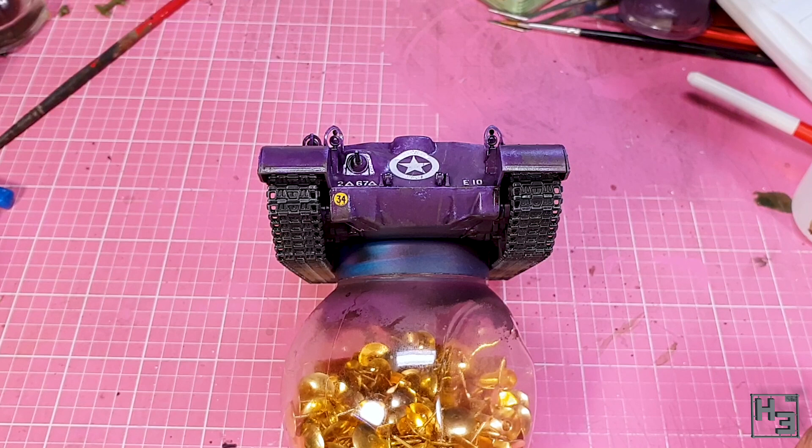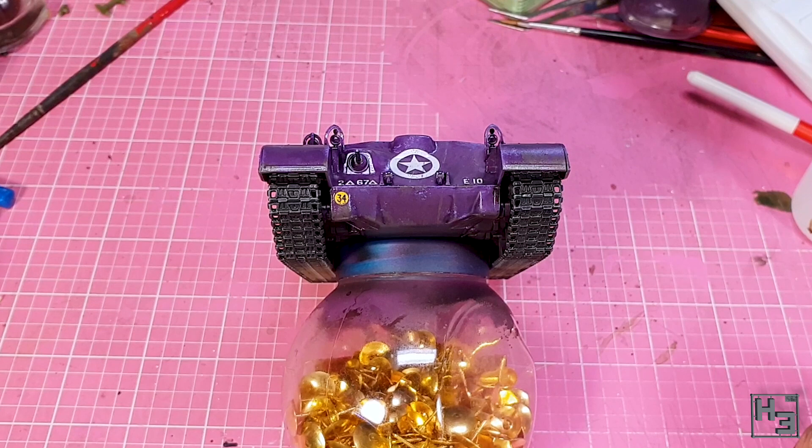Once that had dried I sprayed the model with varnish. I was planning on using gloss varnish but picked up the satin by mistake and had already sprayed some when I realised. Shouldn't matter anyway, as long as the acrylics are protected from the enamels that come next.